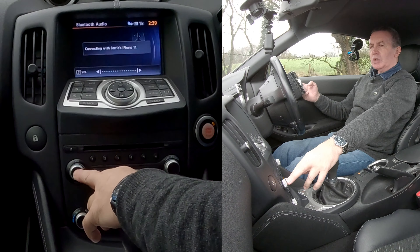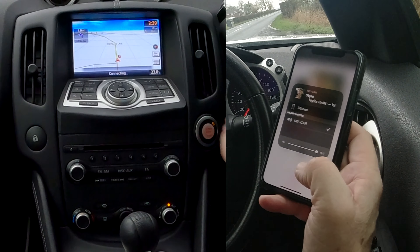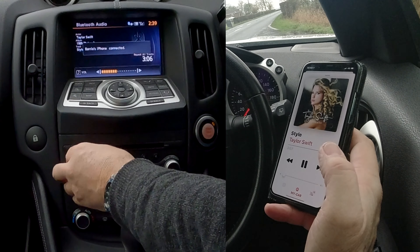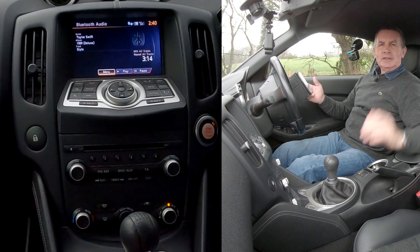It's still not showing up. You'll sit here for ages and nothing happens. Go back to disc and auxiliary — it says connecting with Barry's iPhone but nothing happens. Switch the radio off, switch the car off, switch it back on again, switch the radio on. Now it's showing 'My Car' with a tick next to it, and connecting with Barry's iPhone — it's connected.